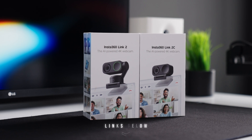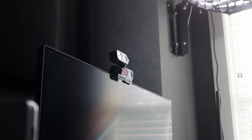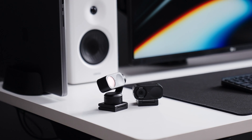If you're interested in the Insta360 Link 2 or the Link 2C, check out the links in the description where you can pick one up. I'll also leave recommendations for other brands and webcams so you can do some research and find the best option for you. This is actually the last video of the year — I've really enjoyed reviewing tech like this, so look forward to more on the channel next year. If you enjoyed this video, make sure to hit subscribe, and I'll see you guys on the next one.